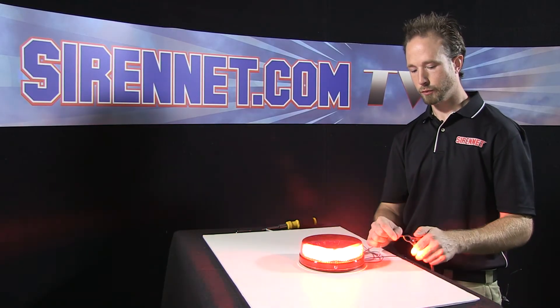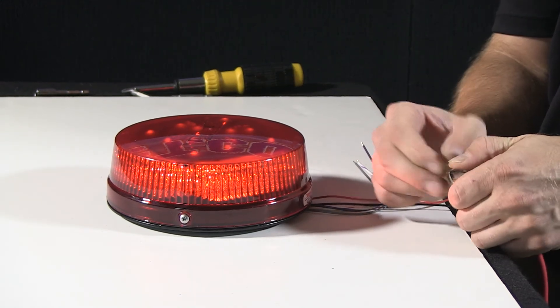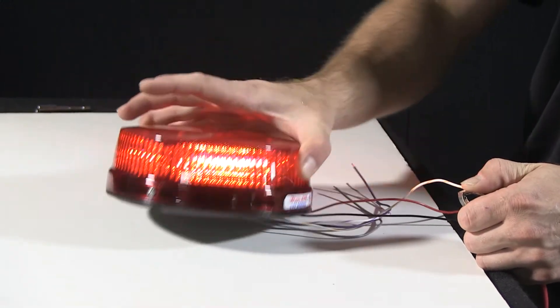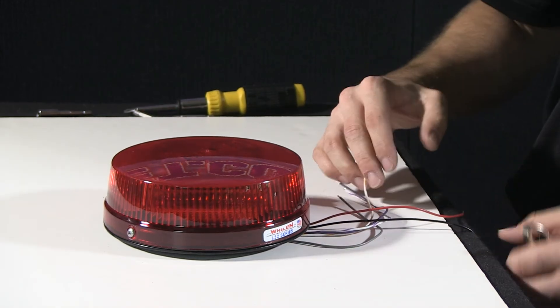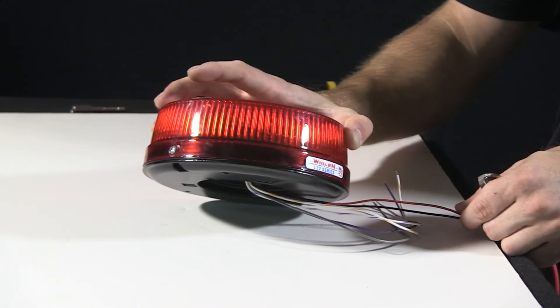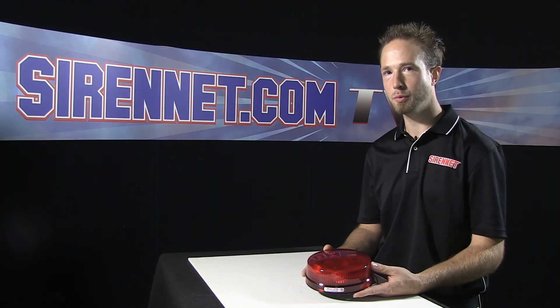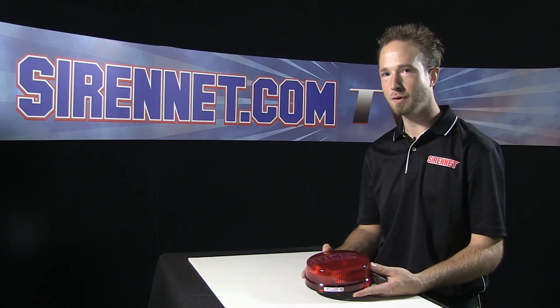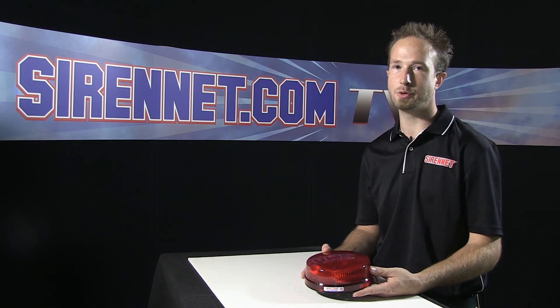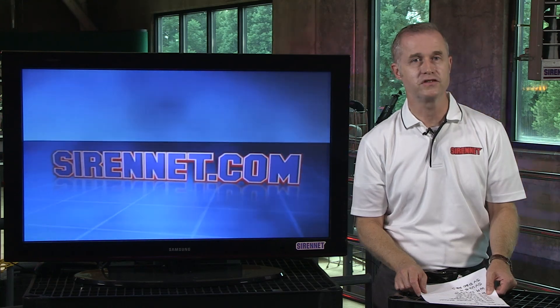Go ahead, disconnect the red wire here. The white with orange tracing is the beacon's cruise — turns it into a low-glow intensity. Thanks for spending some time with me here on SirenNet Television, taking an inside look at Whelan's L32 low-profile LED beacon. I'm Chris, back to you Stuart. Well thanks Chris, that was pretty darn interesting. I'm Stuart, thanks for watching SirenNet Television.